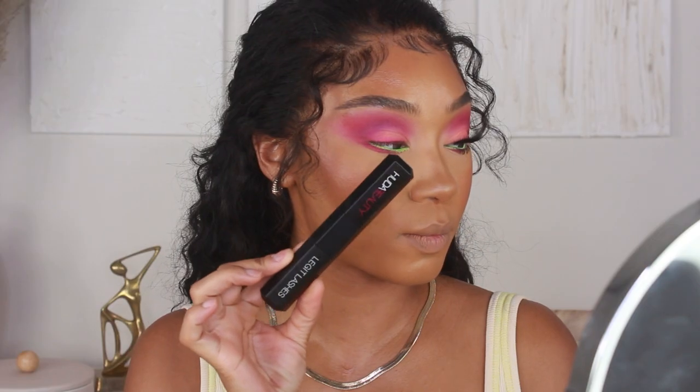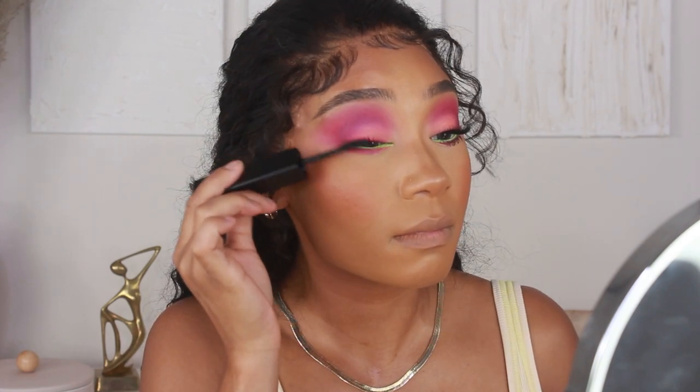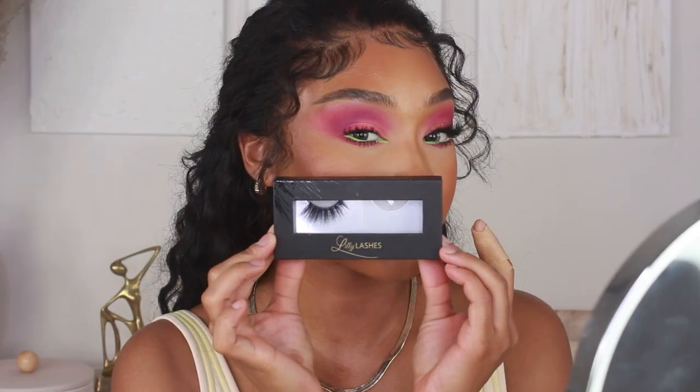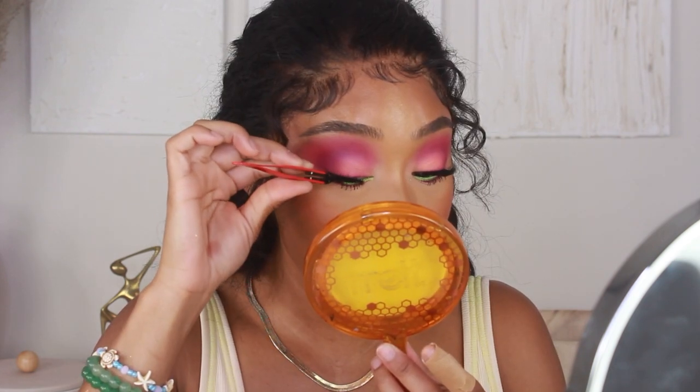That's pretty much it for the eyes. I'm going to add my mascara — I'm using one from Huda Beauty, their Legit Lashes mascara, a double-ended one, so I'll use the curl and lengthen side. From there I'll pop on my lashes; today's lashes are from Lily Lashes in the style Ella.